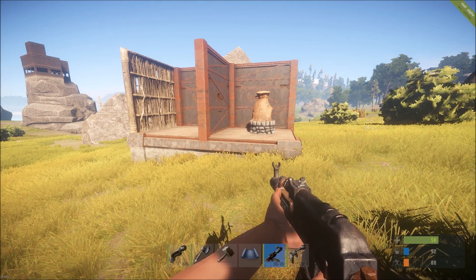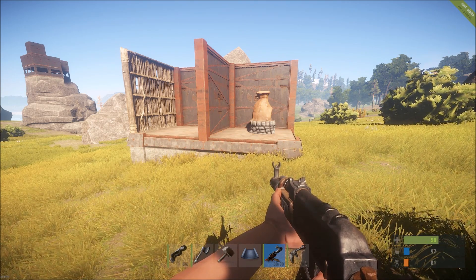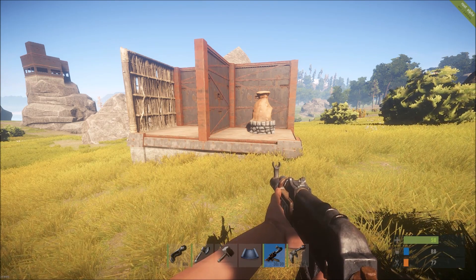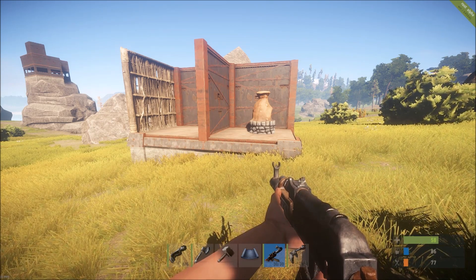Hello and welcome to another one of my Rust base design videos. Over the next couple videos I'm going to be talking about the honeycomb design, as I feel that it deserves a little bit more focus than I can provide in one video. Today I'm going to be talking about layering walls and the advantages of using triangles.